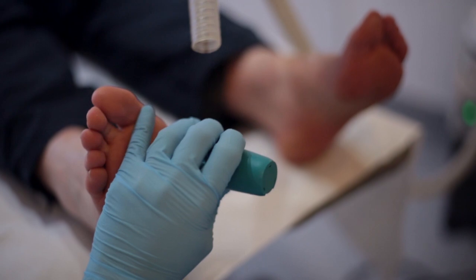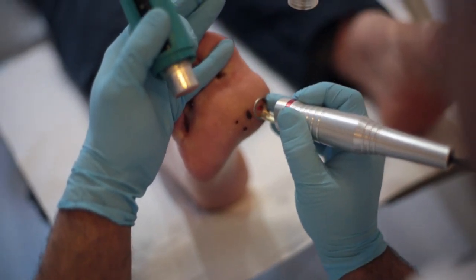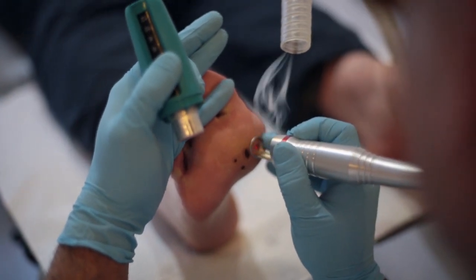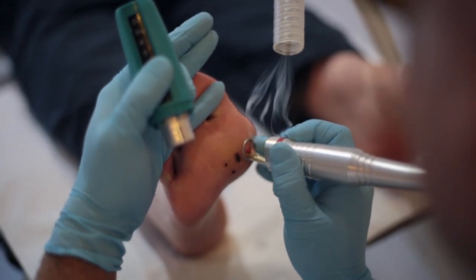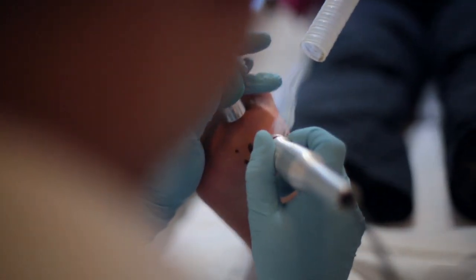We cool the skin down before we treat them, and then press a button and vaporise the tissue. As you can see, the verrucas are going up in smoke.